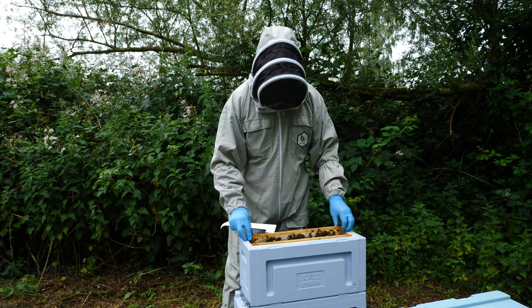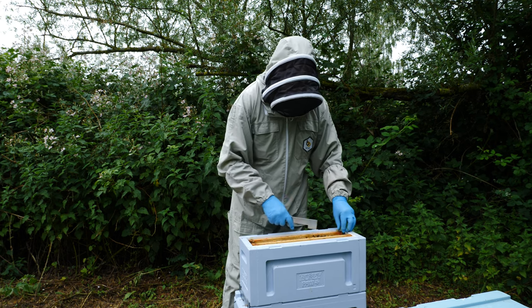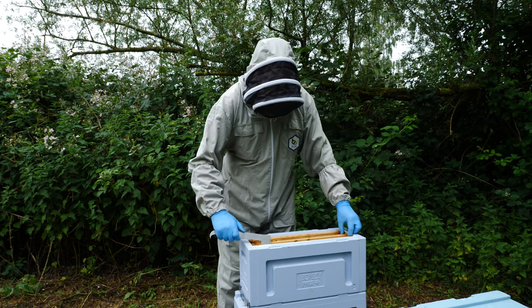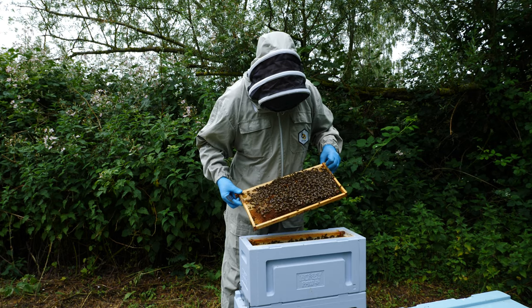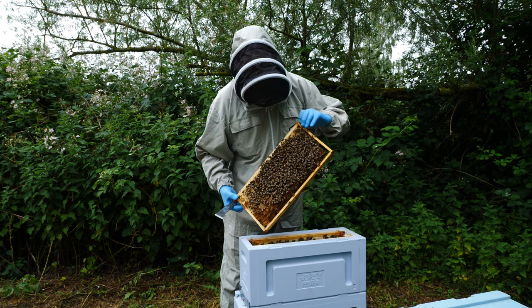We're actually in a period here in the UK that's called the June Gap, and although there are a few blackberries that you can possibly see behind me that are now in flower, the general forage is at a fairly low ebb so they don't have a huge amount of forage.